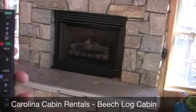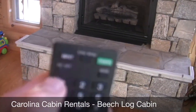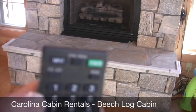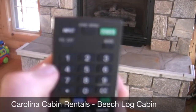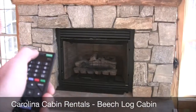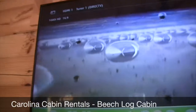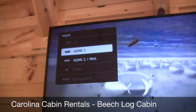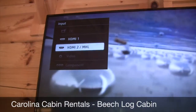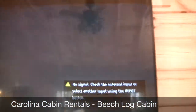If you get here and it doesn't work, and the TV powers on, you want to make sure that the input is right. It's the top left button — input. It should be on HDMI 1, as you can see there. If it's on HDMI 2, then obviously you're not going to have any signal.